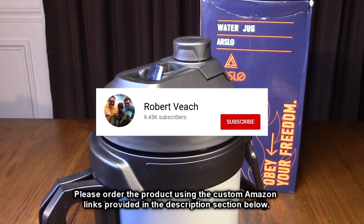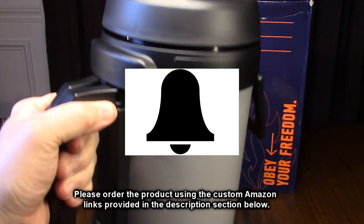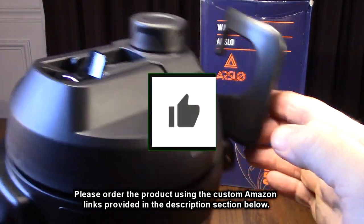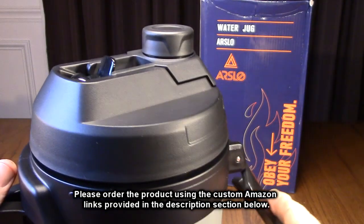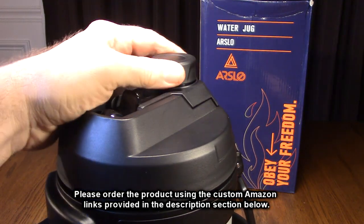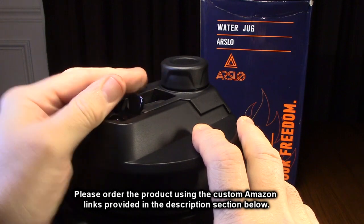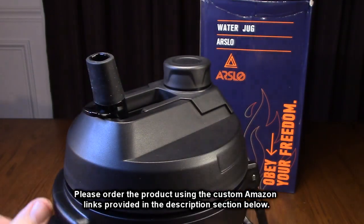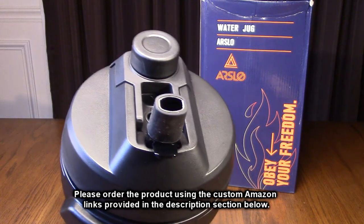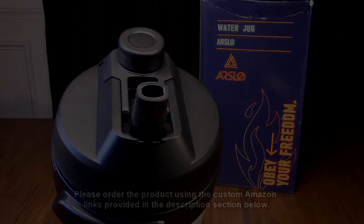Please remember to hit the subscribe button and the bell icon so you're alerted to new video uploads. And if you thought this review was helpful, please hit the like button. There'll be an ordering link in the information section of this video review — please use that link when you order this product to help support this channel. I hope this video review helped you with your buying decision. Thank you for watching.